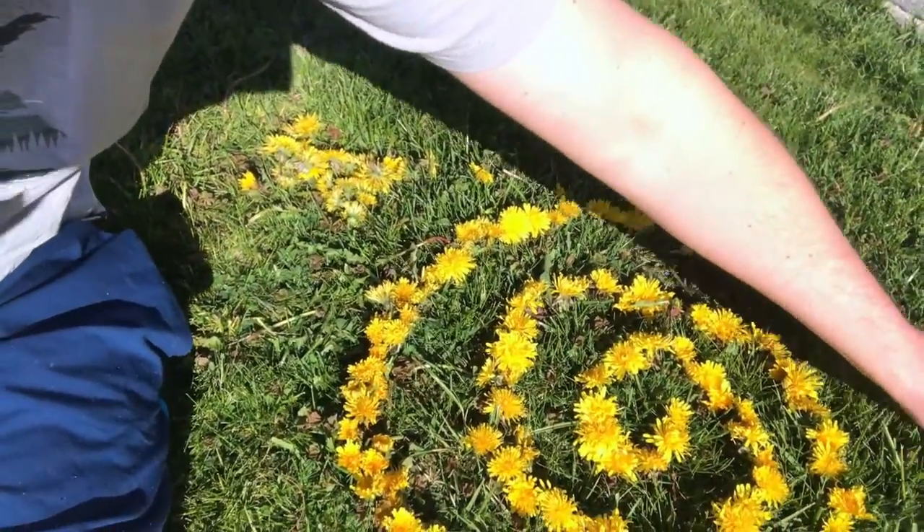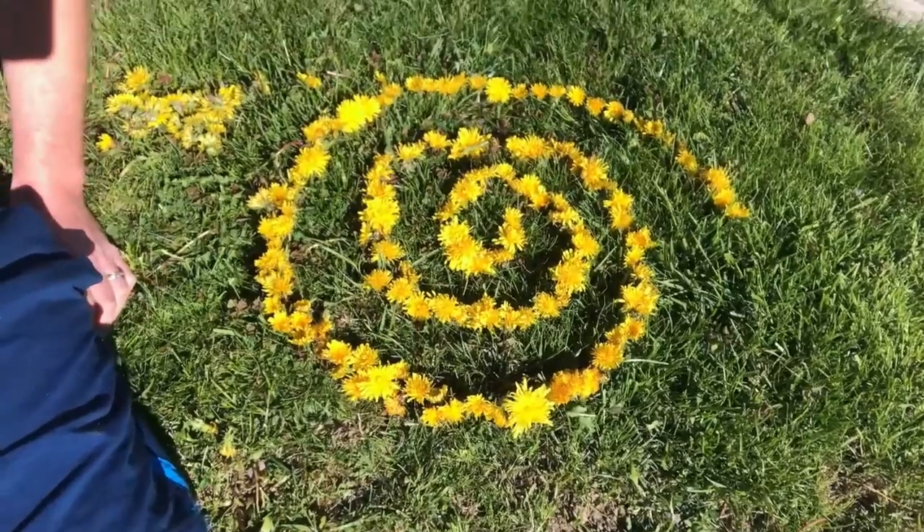But you can use anything. You don't have to do the dandelions. You can do rocks or sticks or anything that you come up with. So give it a shot and I can't wait to see.